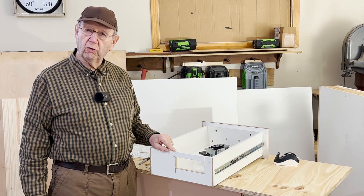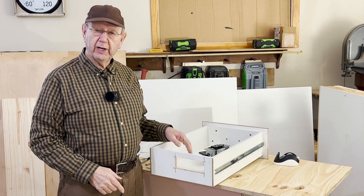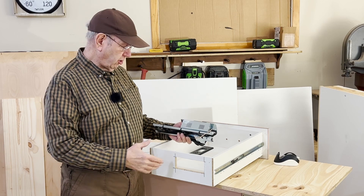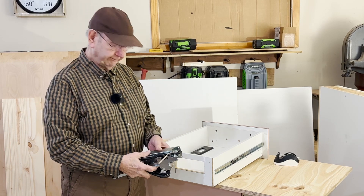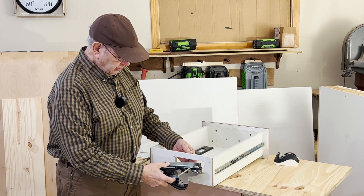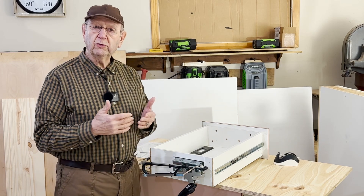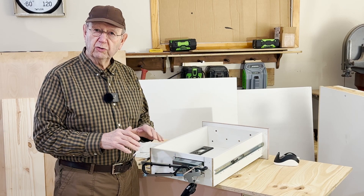I've already cut the hole with my jigsaw. It is exactly six inches wide and two and a quarter inches high, so it'll accommodate this electric box here with ease. I like to install the fixture when the drawer box is not in the cabinet. I'm going to do it right now before putting the drawer box back. We slide it in and rotate forward, locate it exactly where you want it, then go to the inside to put screws in to secure it in place.